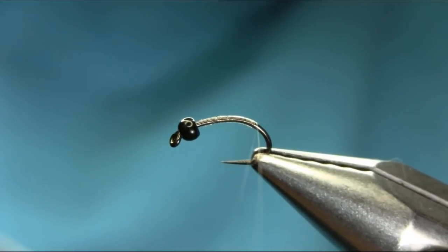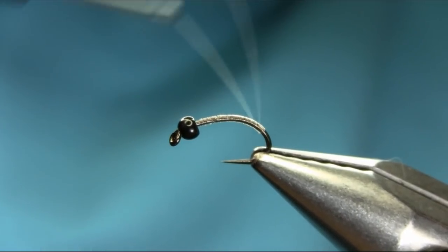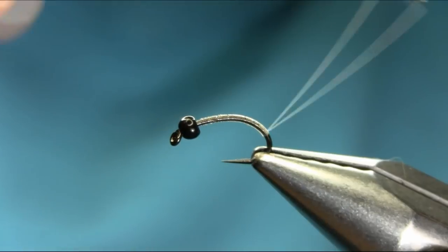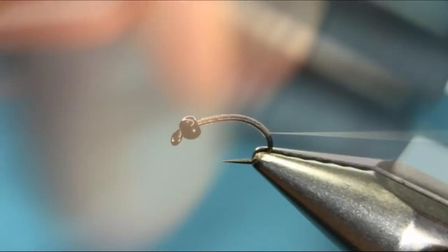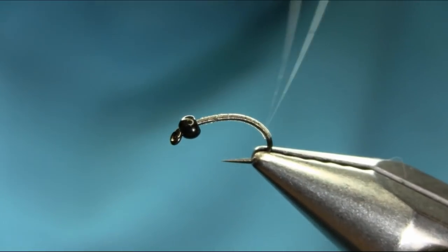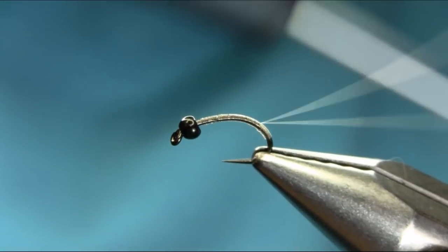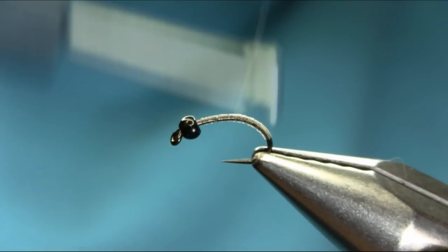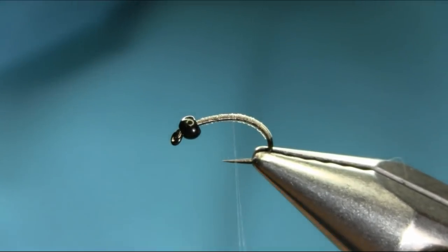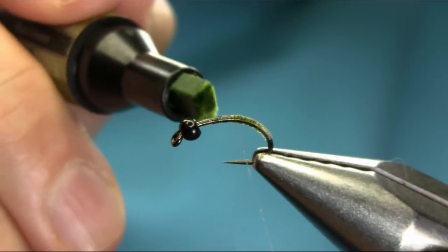I'm just gonna keep going all the way. These are rather large larvae, so you can use size 12 which also works fine. Now I'm gonna come back — I'm trying to use touch and turn so we can have a nice fine level body.